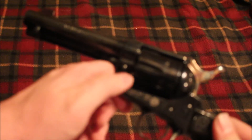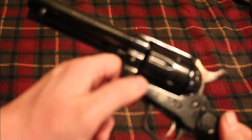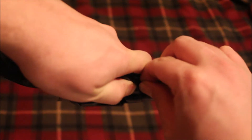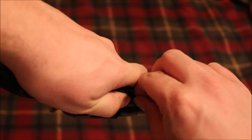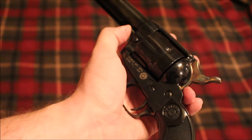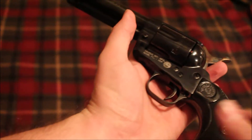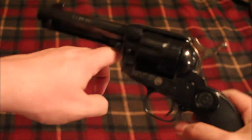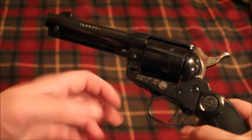One thing about it is the takedown pin is really hard to take out. They got it out at the gun shop when I was looking at it, but you push in the button and it's kind of hard to do anyway, and it doesn't want to come out. I've read that's kind of a common problem on these, so I'm not sure how I'm going to get that out of there, but one of these days I'll figure it out.